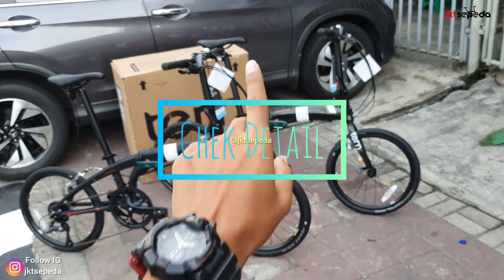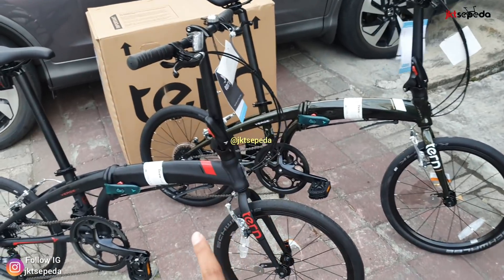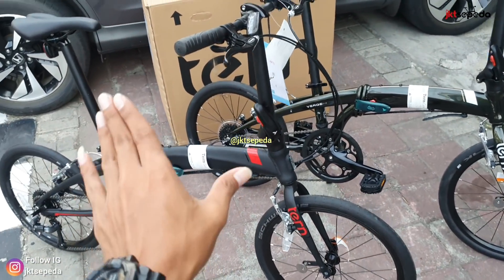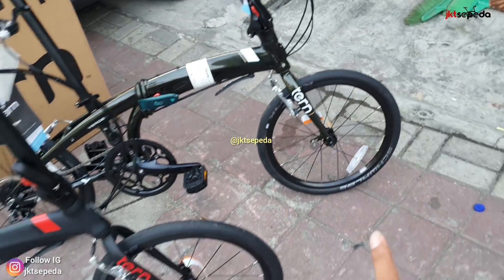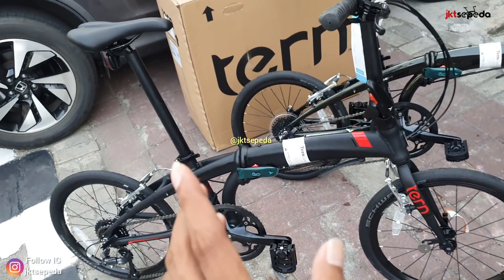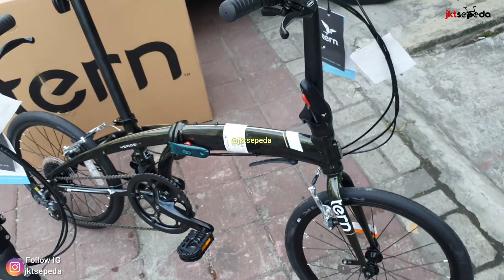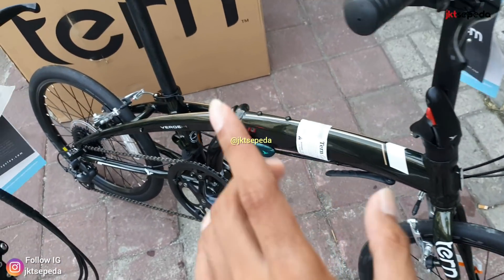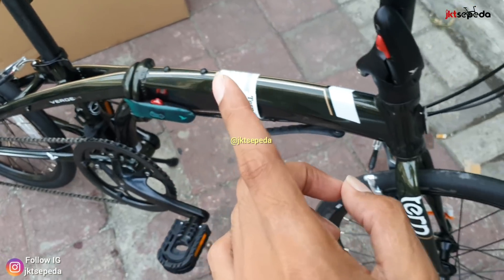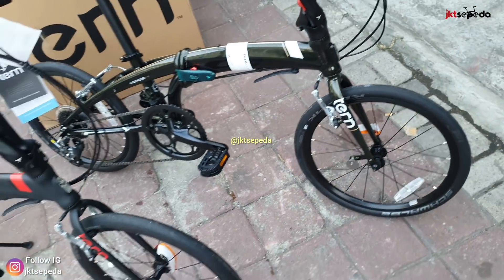Ini dia, unit Turn 4th N8 2020. Warnanya ampun. Yang di depan warna hitam kombinasi merah. Sedangkan yang kedua warna green kombinasi gold. Langsung kita cek detail-nya.